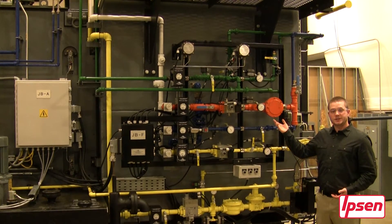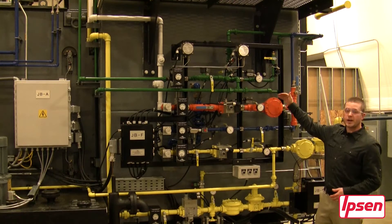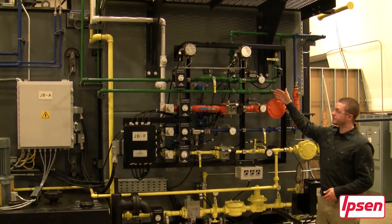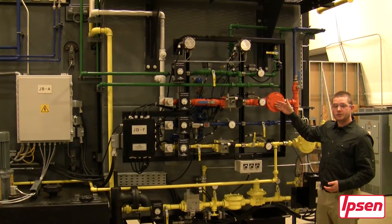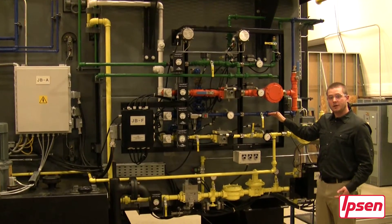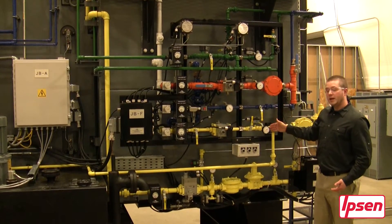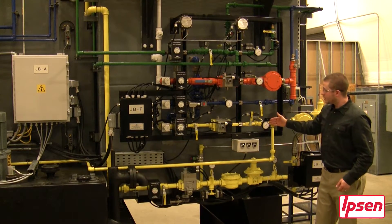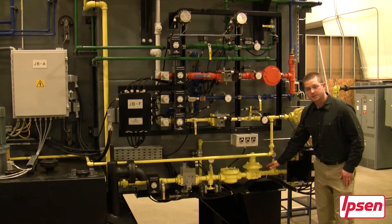Here we are with the process gas system. First located on top is the nitrogen line shown in green. Below that is the endothermic line shown in orange. And below that is our air line shown in blue. And last we have our natural gas line shown in yellow. Below this is an additional natural gas line which operates our burners.